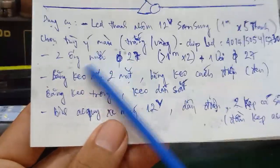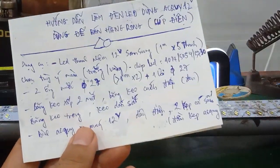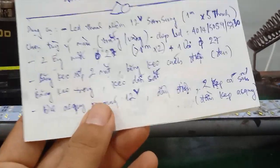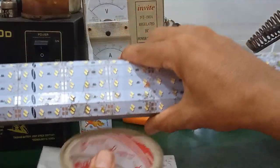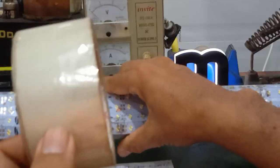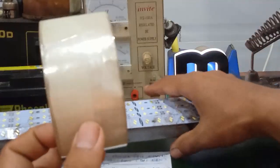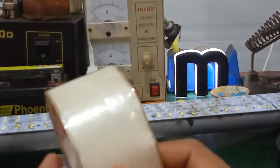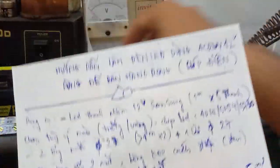Tiếp theo các bạn chuẩn bị băng keo xốp 2 mặt, băng keo cách điện, và băng keo trong. Mình nhắc lại, trong trường hợp mà các bạn thiết kế đèn LED này buôn bán ngoài trời, cần phải nhờ những cái băng keo trong này bảo vệ chống nước. Trong trường hợp bán trong nhà hoặc có che chắn thì không cần băng keo trong. Còn những trường hợp buôn bán ngoài trời, trời mưa gió, cần phải có băng keo trong để bảo vệ.